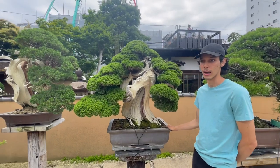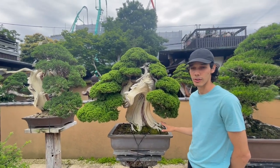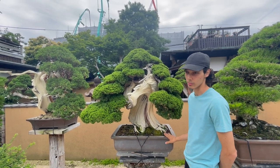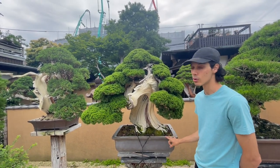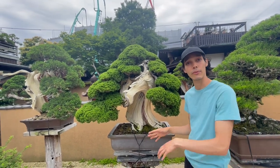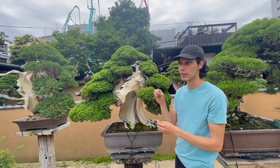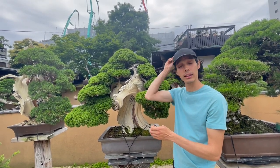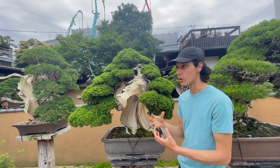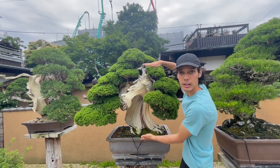This is the oldest one that we have, and it's also a juniper. This one is over 1,100 years old, to be exact, and it's the third oldest bonsai in Japan. This is a yamadori — a tree from the mountains of Japan. It was collected specifically from Hokkaido, the northern islands, which is a really inhospitable environment.